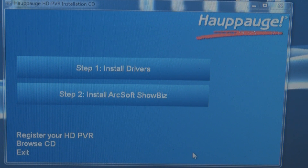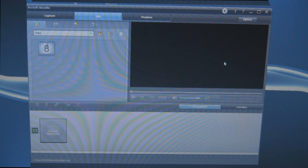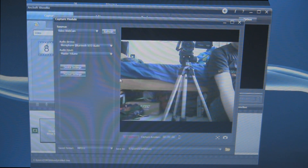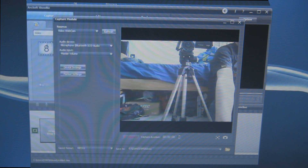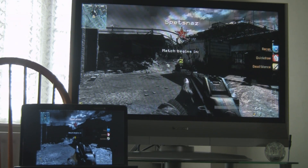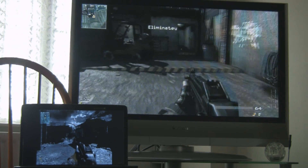So let's start it up and show you what it's like. This is the ArcSoft Showbiz software. We have capture, edit, and produce. Produce is for rendering, editing is for editing obviously, and capture is for capturing. At the moment it's picked up my laptop's webcam — that's me filming it — so we're going to switch to the PVR and set it up.